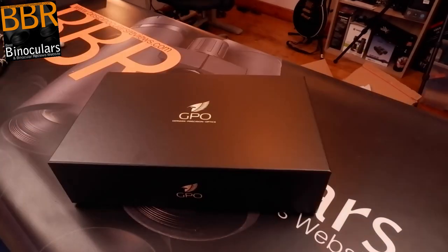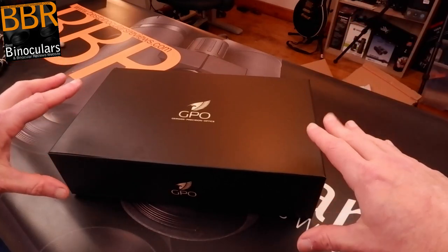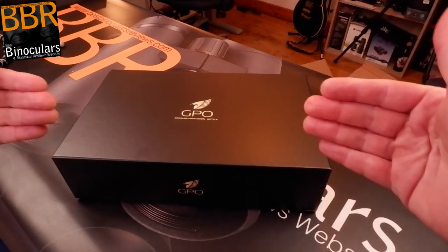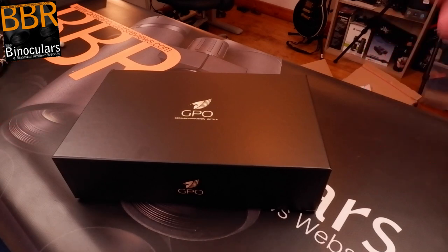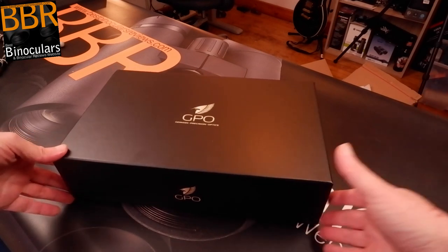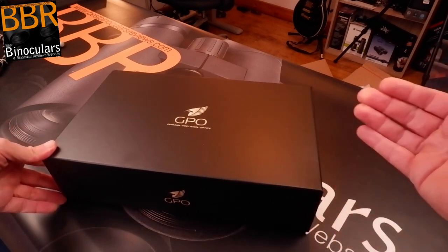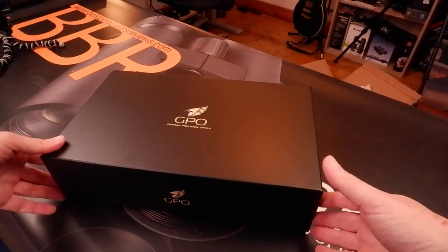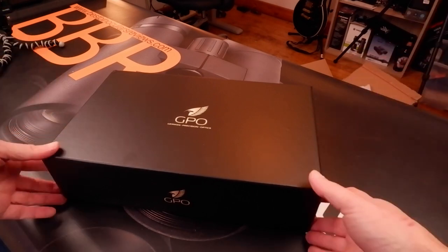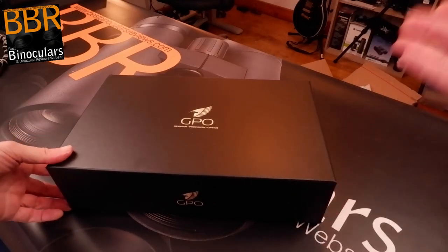GPO binoculars are designed in Germany but made in Japan. Their idea is to deliver an extremely high quality instrument, but keep prices a little lower than some alpha brands by using slightly cheaper forms of production in Asia. Japan is very well respected within the optics world, and GPO have leveraged this to create binoculars of extremely high quality at a slightly cheaper price — around the $1,000/pound/euro range — yet they compete very well against binoculars way more expensive.